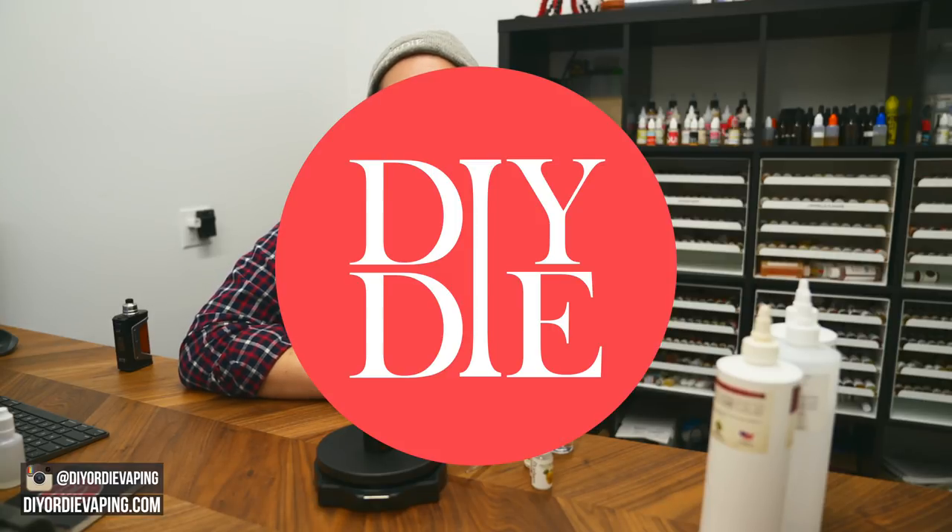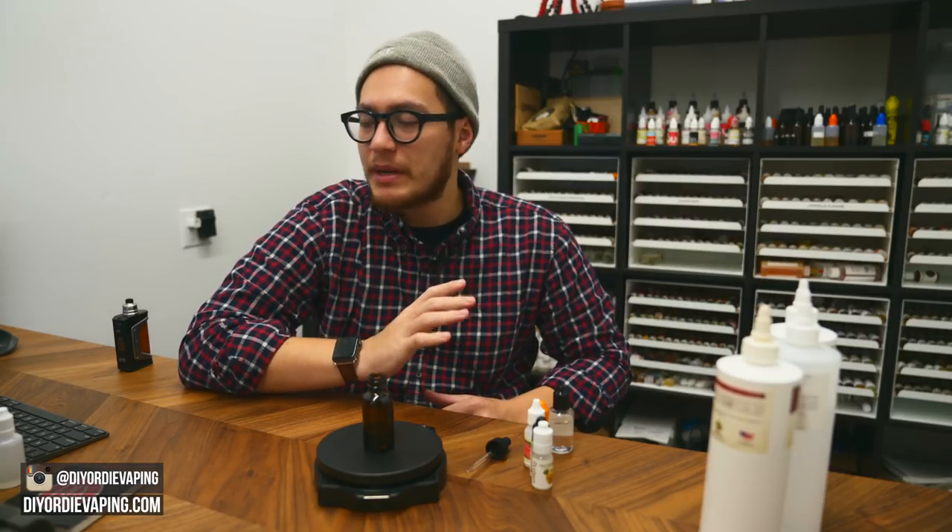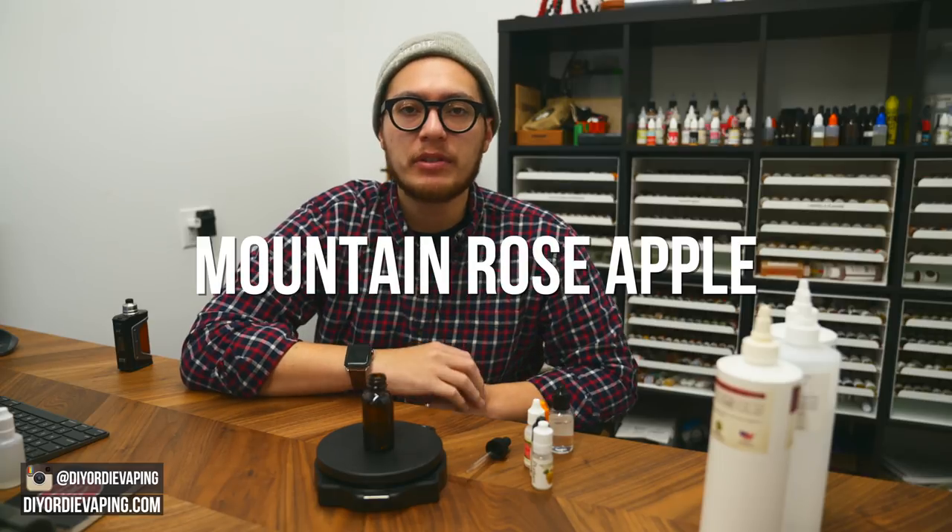What is up everyone? Welcome to DIY or Die. Today we're going to be mixing up a mountain rose apple.